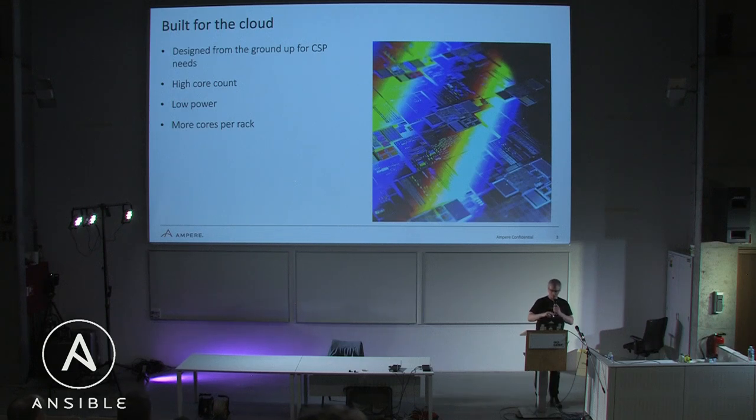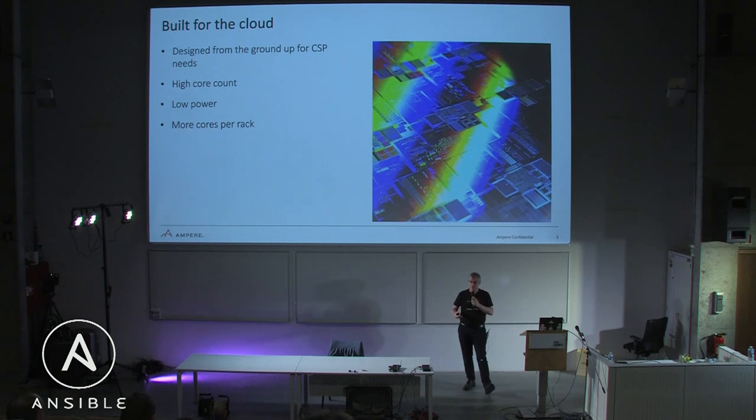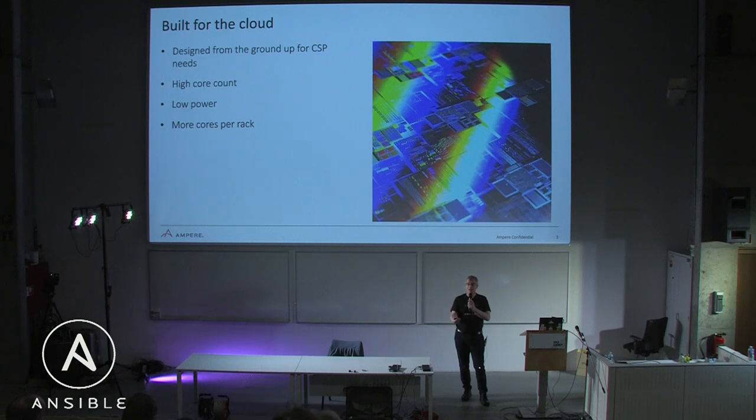There is a philosophy difference between what ARM64 servers are doing and what traditional x86 servers are doing. We at Ampere Computing call ourselves a cloud-native CPU — built from the ground up for the needs of the cloud. That means we focus on single-threaded cores, very fast cores — 2.6 to 3 gigahertz — designed from the ground up for cloud-native workloads, with lots of cores per socket.